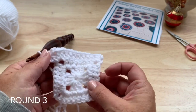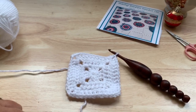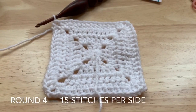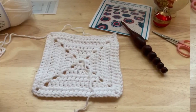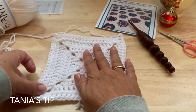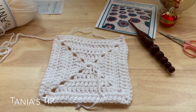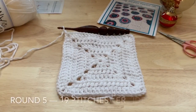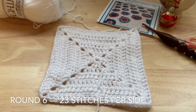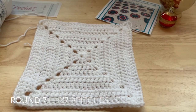Finish up round three and continue to work rounds four, five, six, and seven. After each round you'll have: eleven stitches per side, fifteen, then you may find it helpful to straighten and pull out your corners a little bit to make sure the stitches fall into place so the square continues to lay flat. Nineteen stitches per side for round six, twenty-three, then twenty-seven stitches — then fasten off.